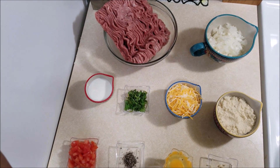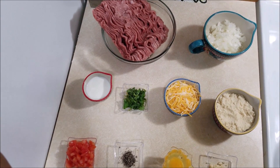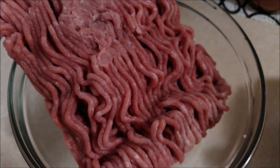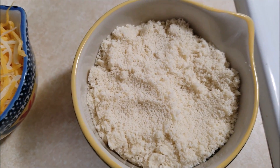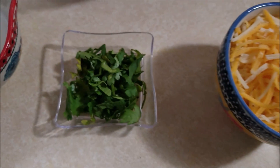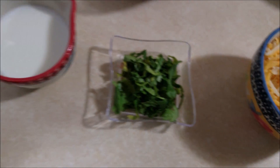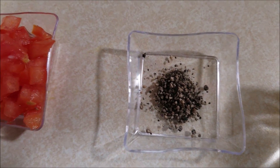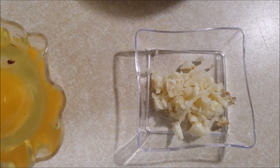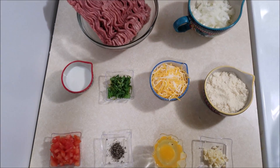The ingredients you will need to make these turkey meatballs are: one onion finely chopped, half a pound of ground turkey, half a cup of bread crumbs, quarter cup of grated cheese, a handful of cilantro, two tablespoons of milk, half of a tomato chopped, quarter teaspoon of pepper powder, one egg, and two cloves of garlic minced.